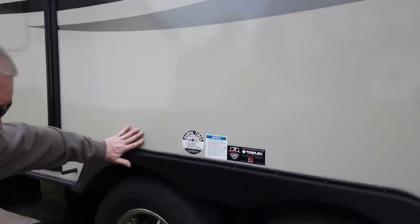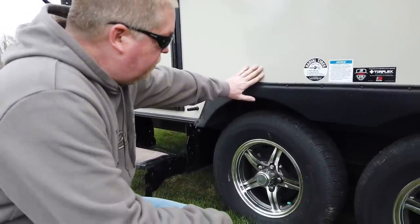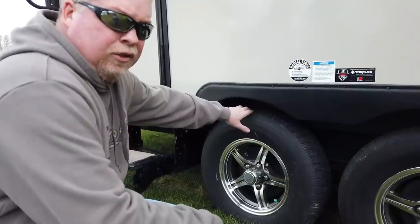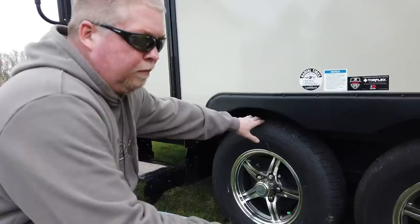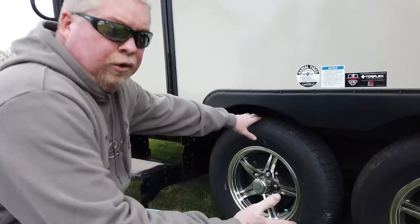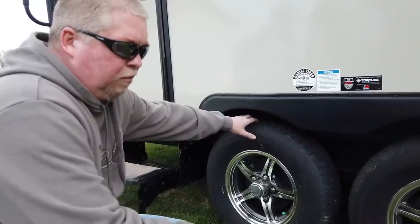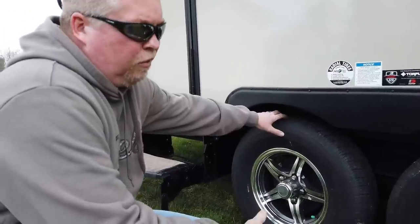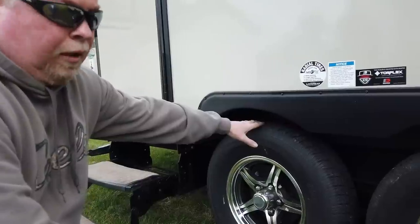The tires and wheels — they're aluminum wheels. The tires are not the best quality; they're the cheapest thing that Rockwood could put on them. So I would suggest, like we're going to do, changing them out. They're a year old and we're going to change them out probably mid-summer and put some good Goodyears on it. I would do that before they blow out.